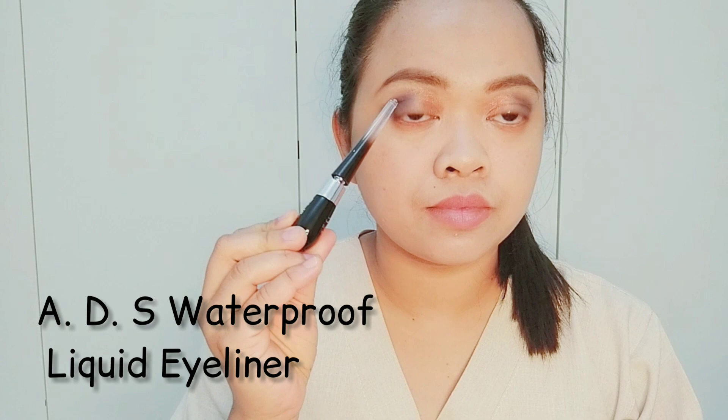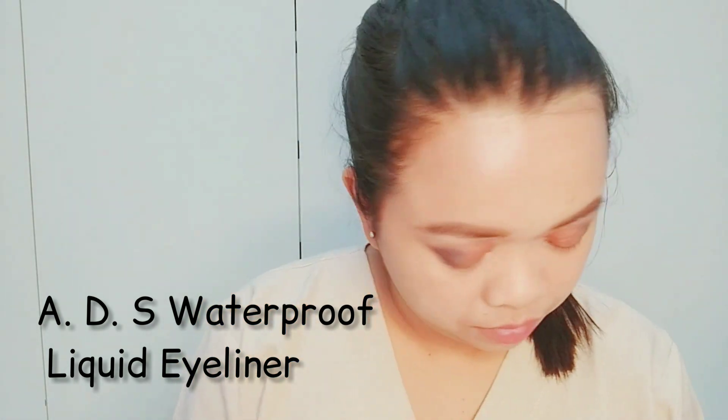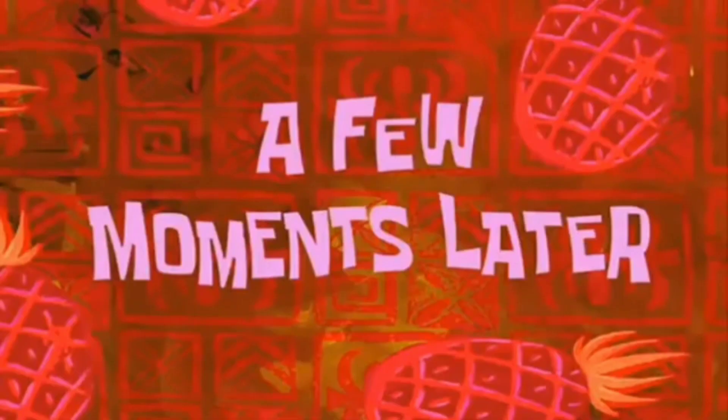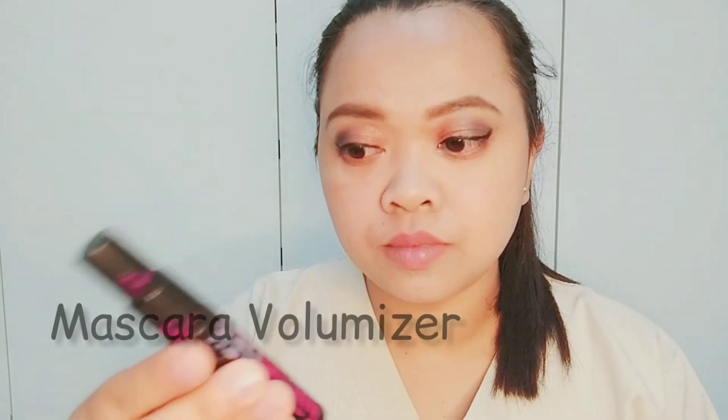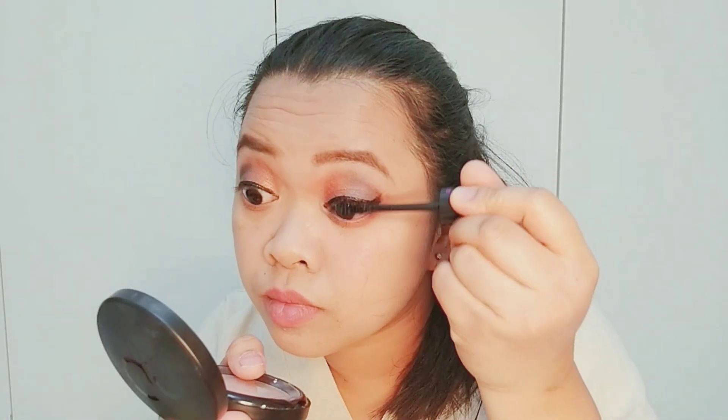Now we are going to create a clean precise line so that it will give us a much heavier appearance. Then I am going to use mascara to make my lashes appear thicker and longer.